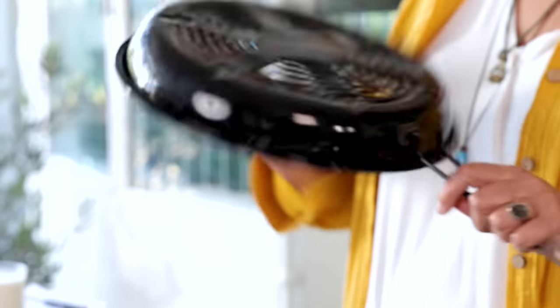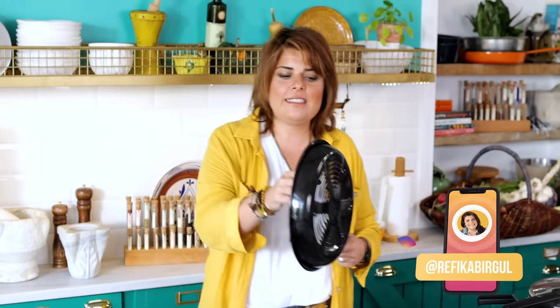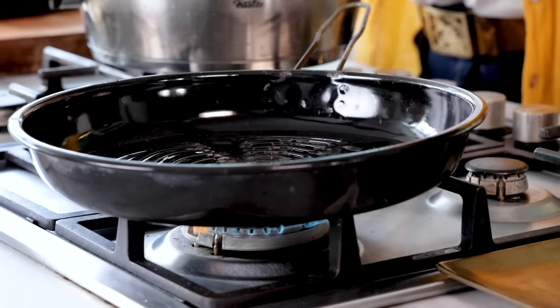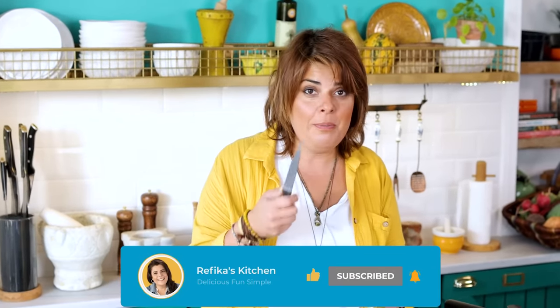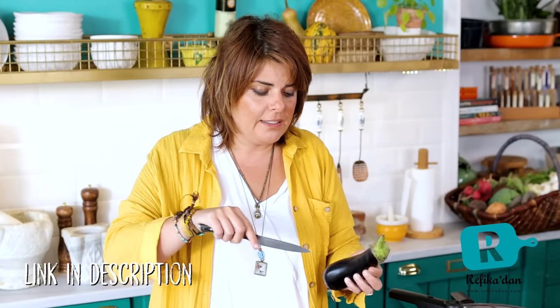We're going to start — how are we going to charcoal the eggplant if we don't have a grill? We have something called a cosmetic, a Turkish invention — it's enamelware with holes, and we put it on top of the heat like this. We don't have this on Refikadan yet, but we're trying to make it happen. Maybe we can find some and make it available on Refikadan, Etsy, and Amazon.